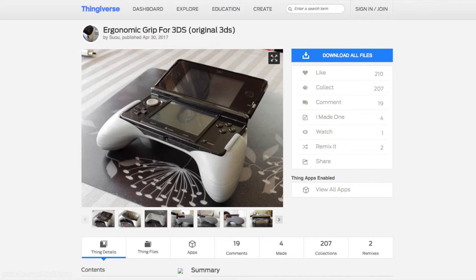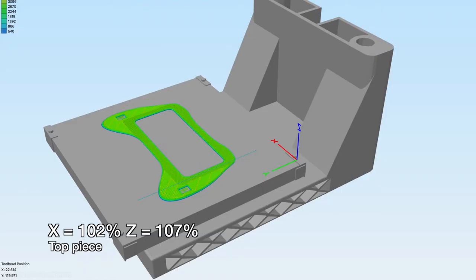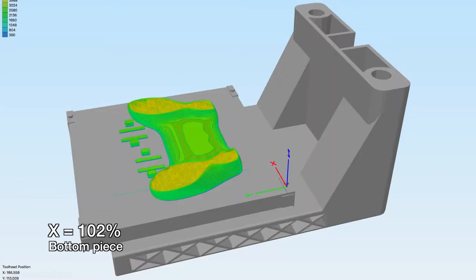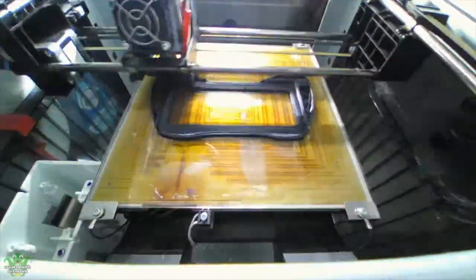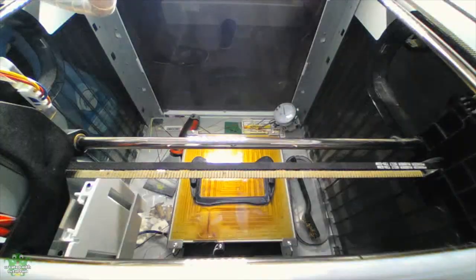I'll leave a link to the original designer's Thingiverse page. Since the 3DS and the DS Lite are roughly the same size, I only had to resize it slightly so that it would fit. The grip comes in two pieces so it's easier to print. I resized it to 102% on the x-axis and 107% on the z-axis for the top piece. For the bottom piece I only resized the x-axis by 102%. I printed it out on my DaVinci 1.0 with ABS filament at 0.4 layer height and it took about three hours to print both pieces.